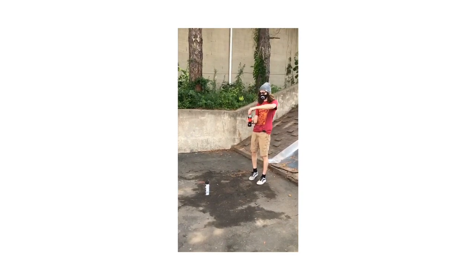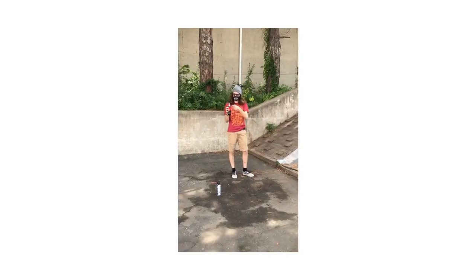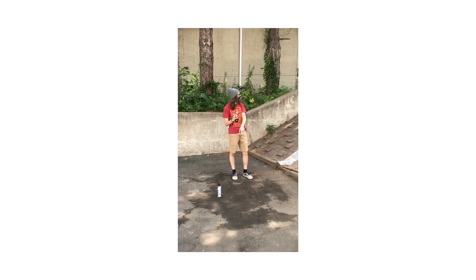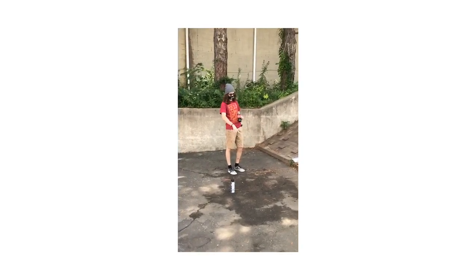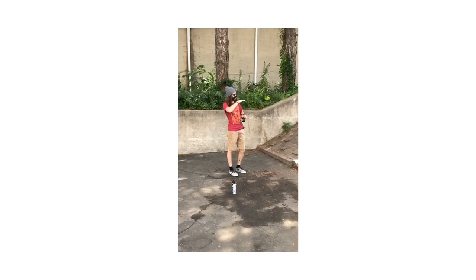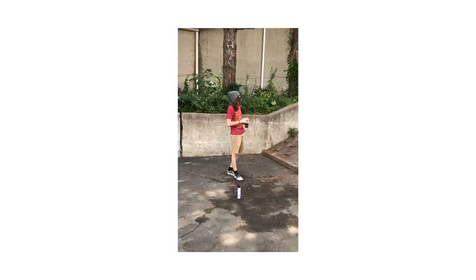We're going to end up emptying some of this out real quick so we get about halfway into the bottle — about right here. We're going to empty some of it out and then spray the compressed air into it. Within the compressed air there's a liquid, a certain chemical. That chemical will create a nice little layer on top of the soda and then it'll have all that compressed air gas on top.